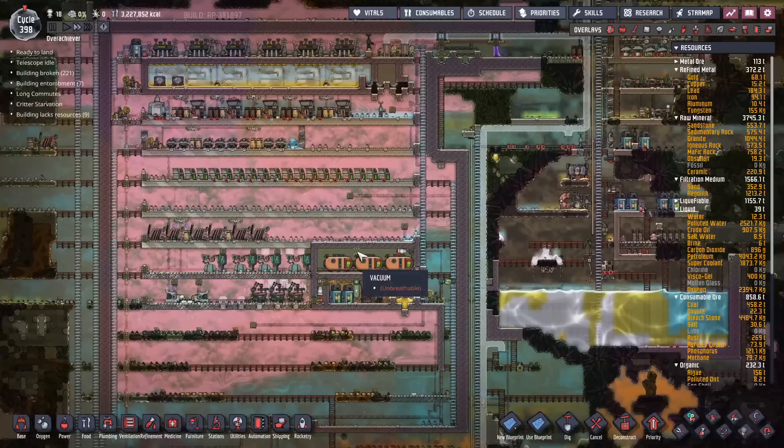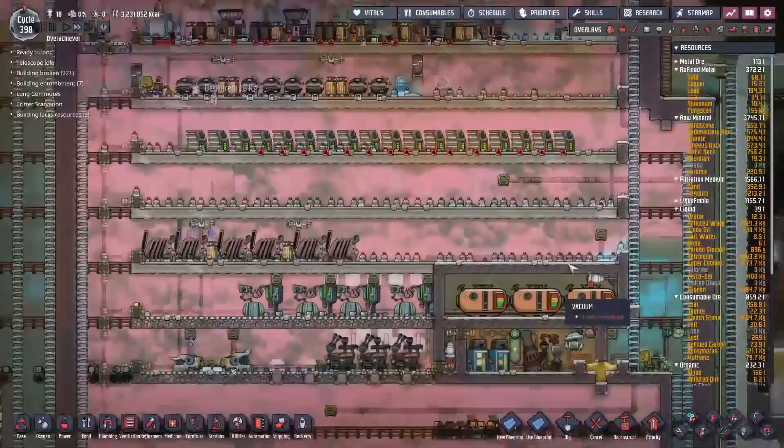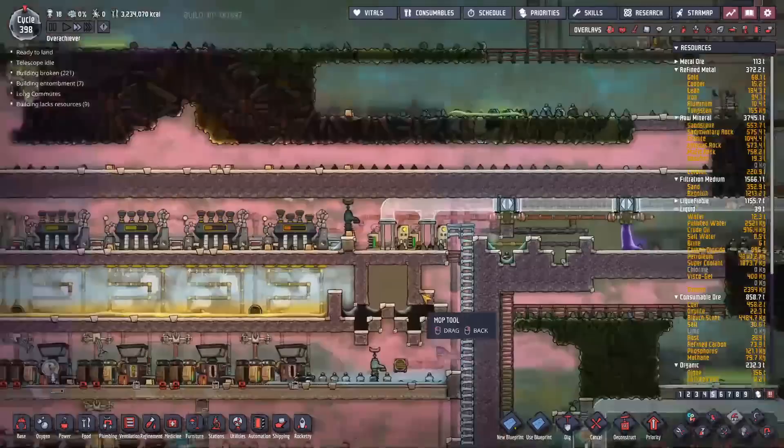We're back with some more Oxygen Not Included. Today I'm going to finish off the ultracoal industrial brick in the background - all the liquid oxygen, I'm going to drain it out of here and get rid of it. I don't want it showing up back here.